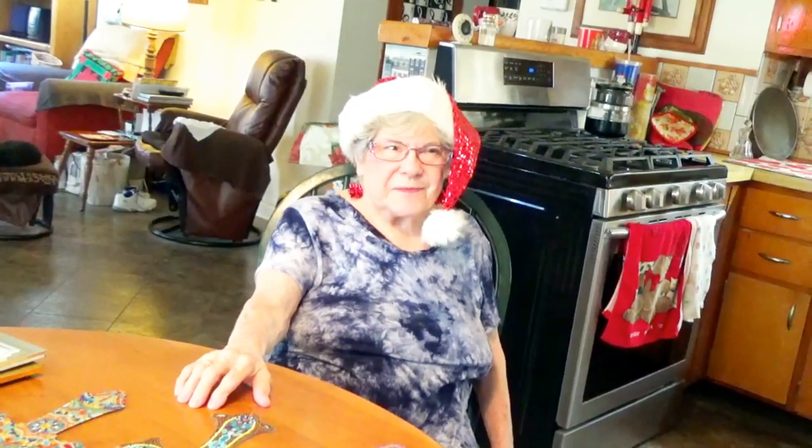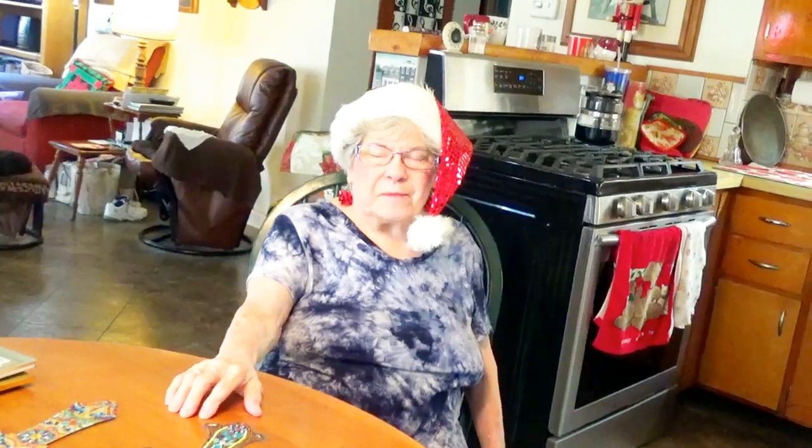Hello, everybody. Here's another session of N3OMO at home, the crafty lady.